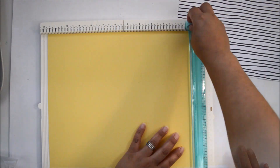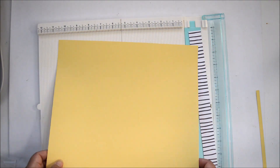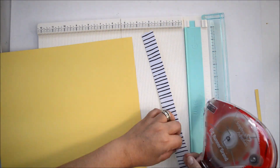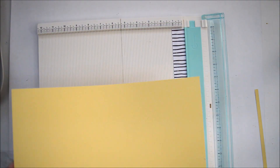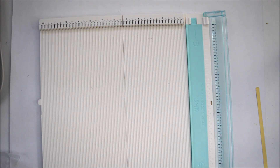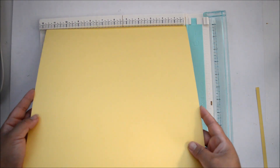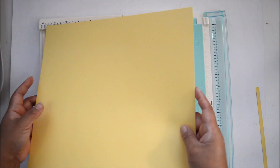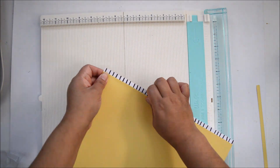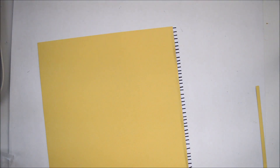I also wanted to bring some of that black from the stamps into the layout, so I'm using a black and white stripe paper from the Reflection Kit. It's going to echo the black I'm using on the stamps. I trimmed a piece and glued it onto the right-hand side of the layout, since the flowers are coming from the left. I distressed the edge a little bit just to create some texture and show the difference between the two cardstocks.